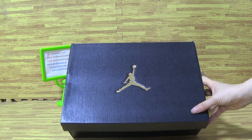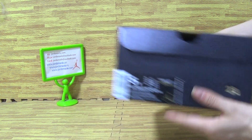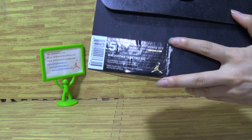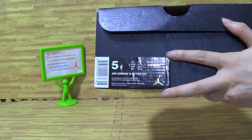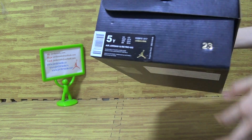Let's have a look at the shoes. First is the golden jumpman on the shoes box cover. And on this side, come with the Society retail price is $140, size 5Y — Jordan 12 G.A. size.